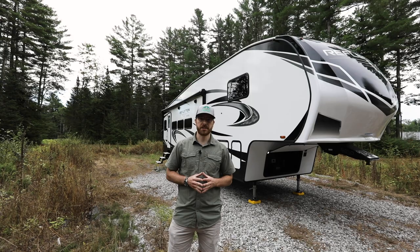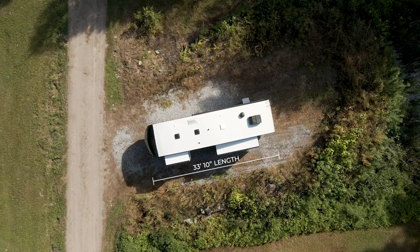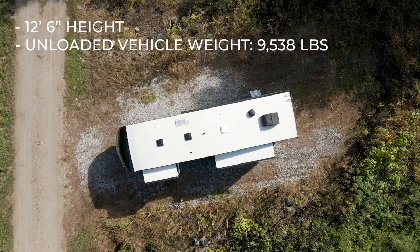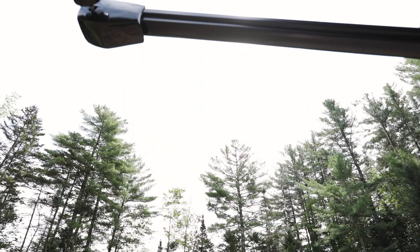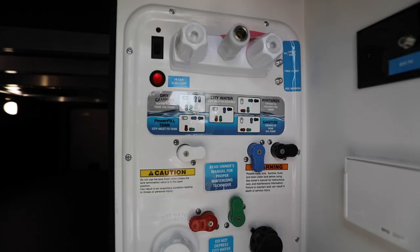Now we're going to get into the general specs of the all-new Reflection 310 RLS. This unit comes in at 33 feet 10 inches long, it has an overall height of 12 feet 6 inches, an unloaded vehicle weight rating from Grand Design at 9,538, and a gross vehicle weight rating of 12,495. This gives you a cargo carrying capacity of 2,957 and a hitch weight of 1,872. On the passenger side you have a 20-foot awning with no slides, so this won't obstruct you at campsites.